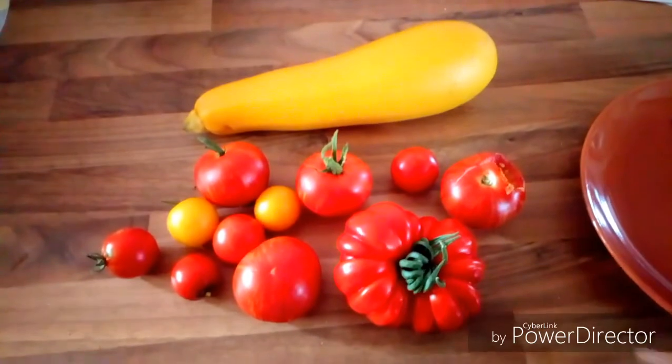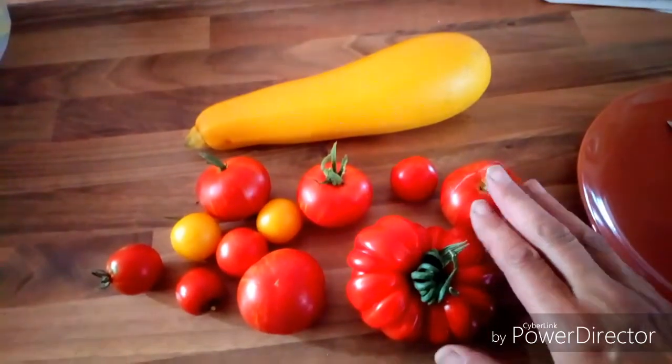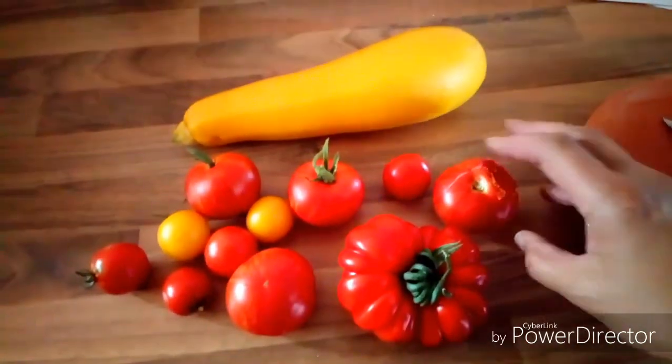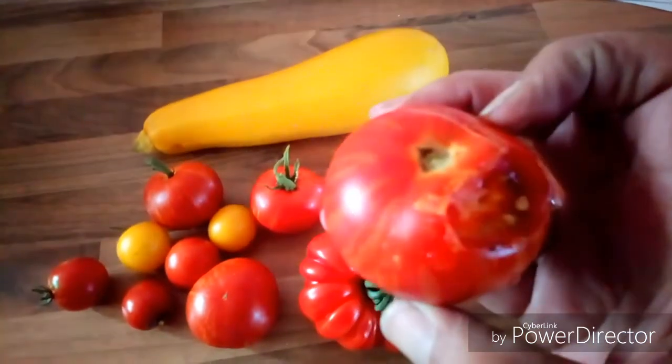Hi everyone, I'm back off holiday. I've just nipped out into the garden and picked a few tomatoes that are red. This is what I picked - I had a quick look round and there are quite a few more that are red but not quite as red as these. I think the birds have been pinching my tomatoes - look at that, that's one of the outside ones.